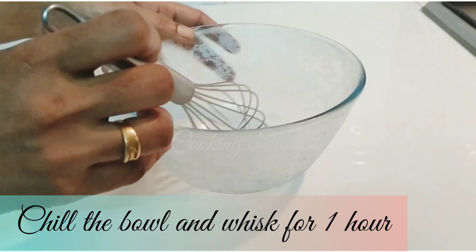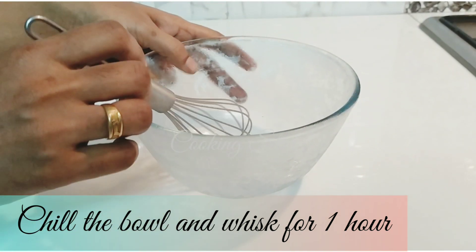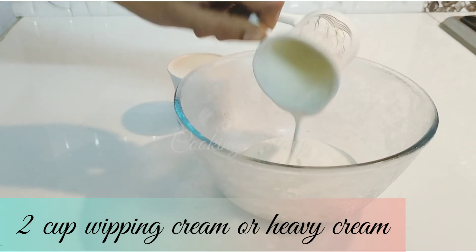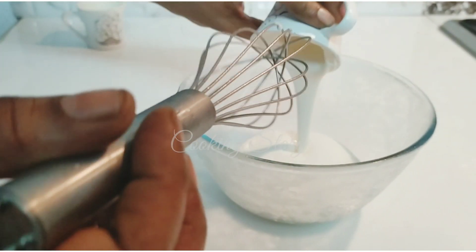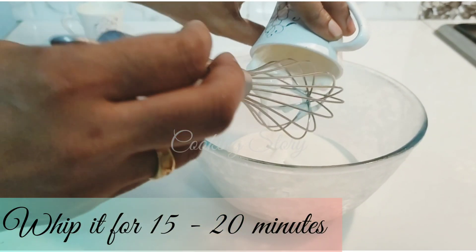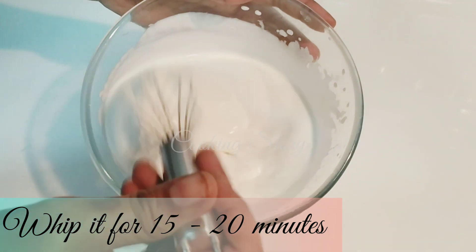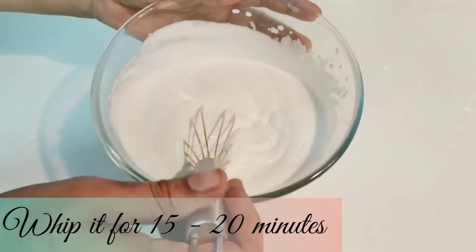If you have an ice cream, you can put a whisk in a bowl. I have 2 cups of whipping cream. I have made a whisk in a bowl. It's a whisk in a bowl.